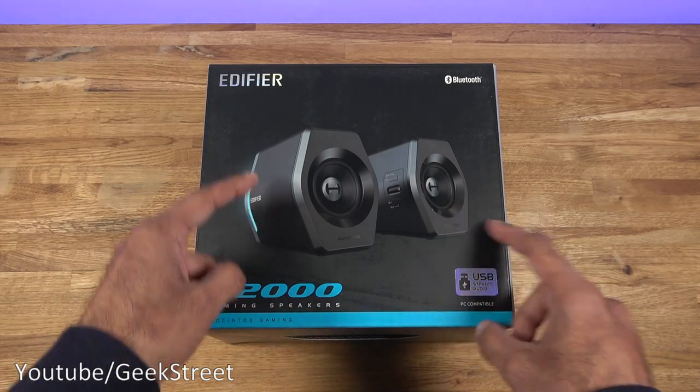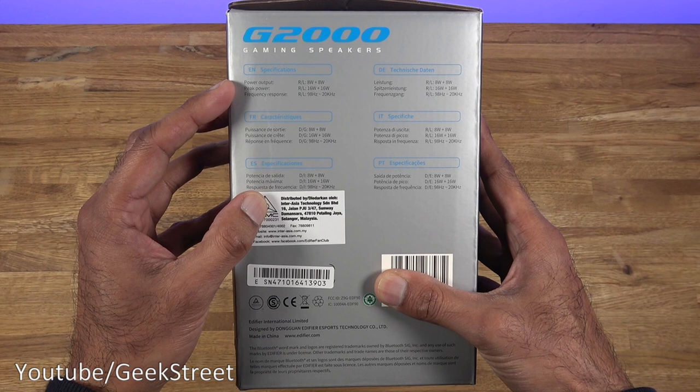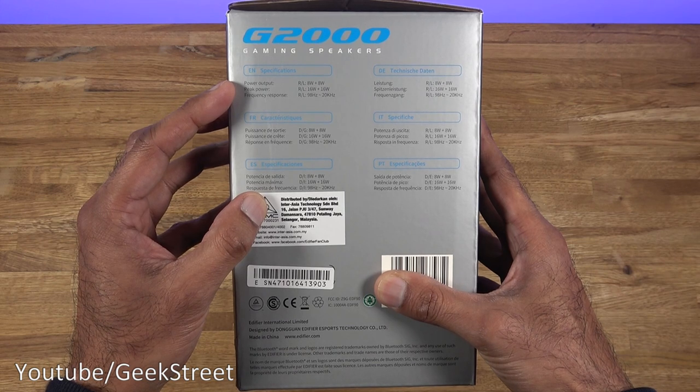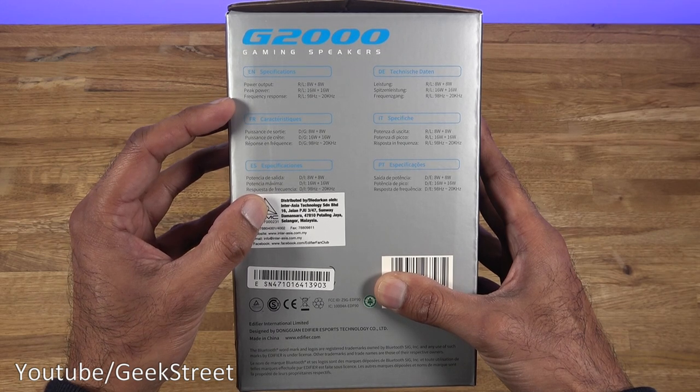There's a picture of the speakers on the box and it shows the LED feature. Coming around the side, it highlights that power output is 8 watts per speaker and peak power is 16 watts per speaker. Frequency response is 98 Hz to 20 kHz.